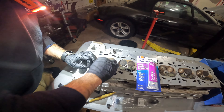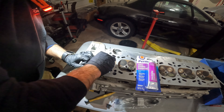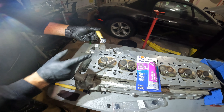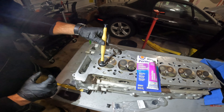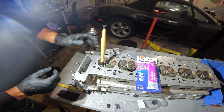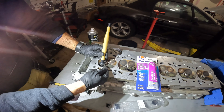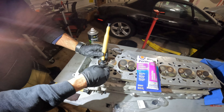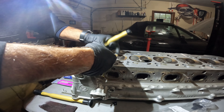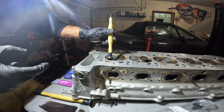First, remove any carbon deposits from the top of the valve using Scotch-Brite with a gentle rub. For the suction cups to stick correctly, take a little bit of glass cleaner — you can also use water or spit — on the suction cup and make sure it suctions correctly. Basically, we're going to put some lapping compound on the edge of the valve on the mating surface and grind it in until we get a nice even tone. I'm taking a little bit of Permatex compound and putting it on the valve, then wiping off the excess and pressing the suction cup back down.